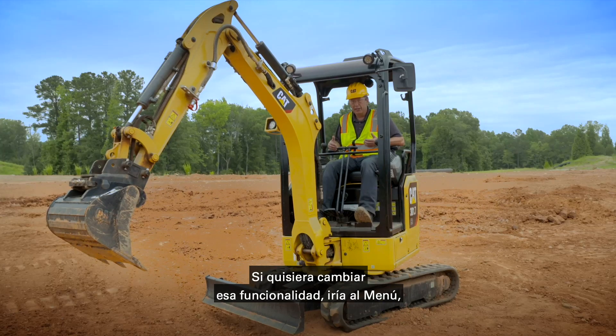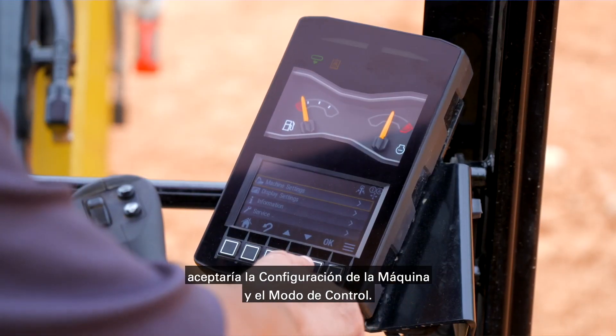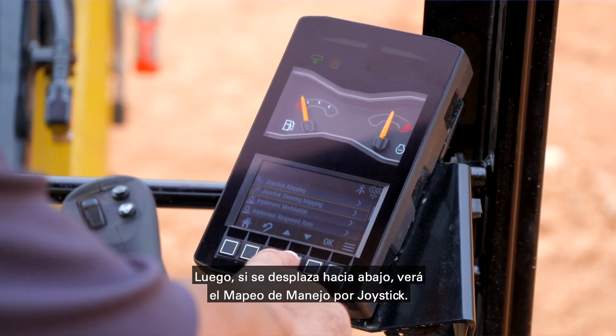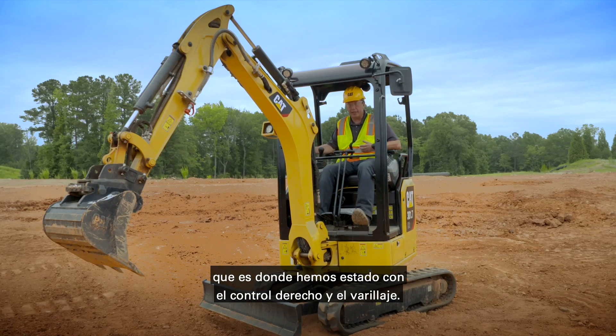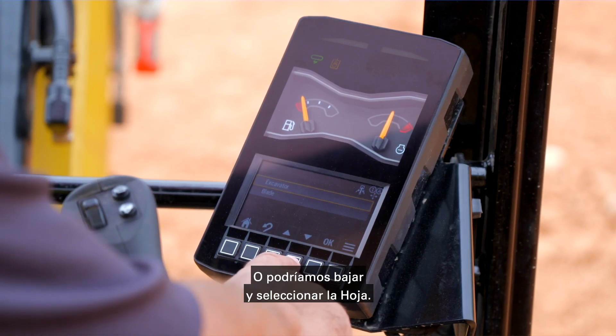If you want to change that functionality, go into menu, say OK to machine settings, OK to control mode, and then scroll down to joystick steering mapping and say OK. In this screen you can be in excavator mode — which is what we've been using with the right hand control and the linkage — or you can scroll down and select blade.